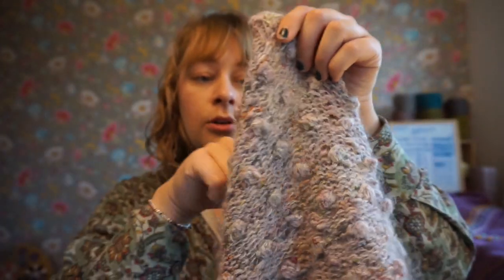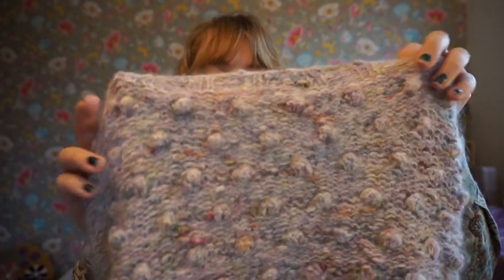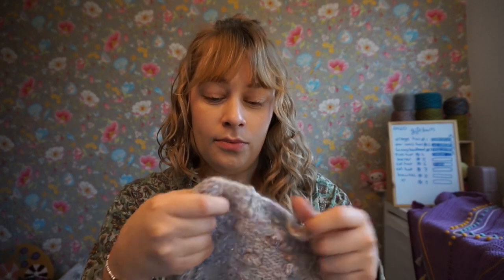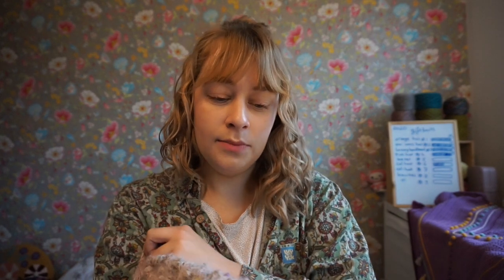The Merino Pebbles colorway is like a fingering weight, but then you get a little floofy, fluffier bit every once in a while, which may be difficult to knit with.